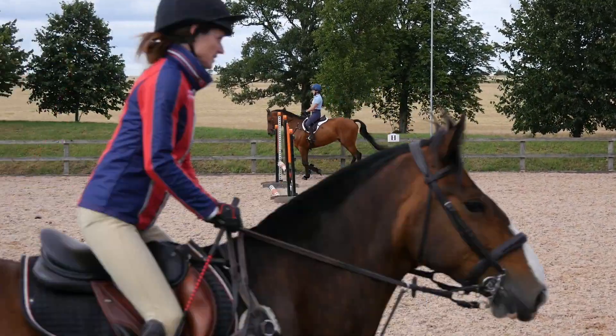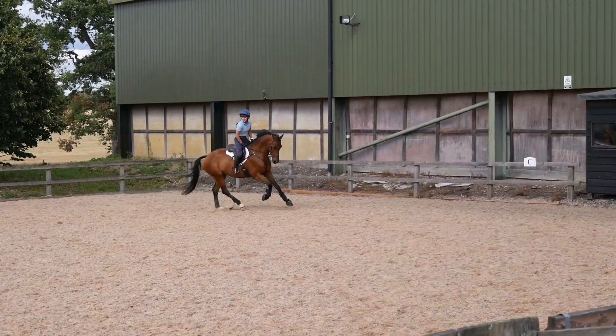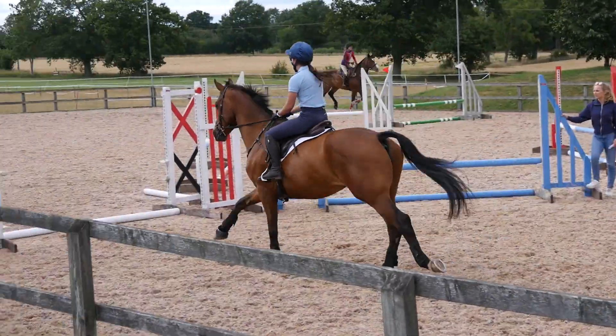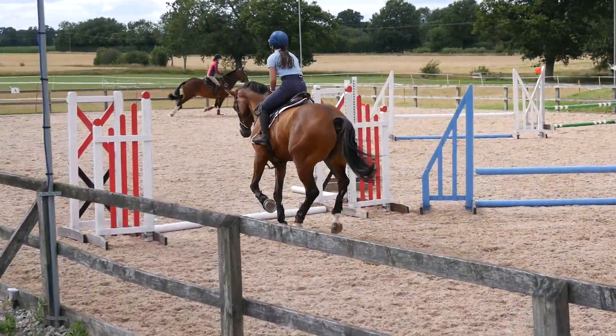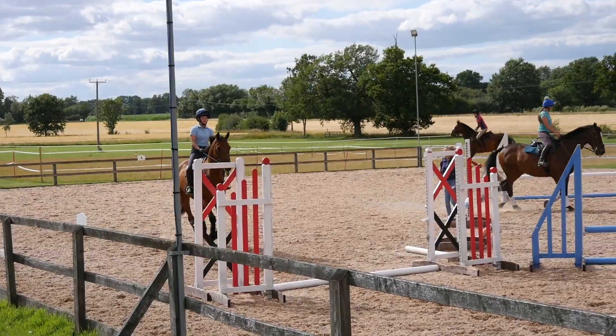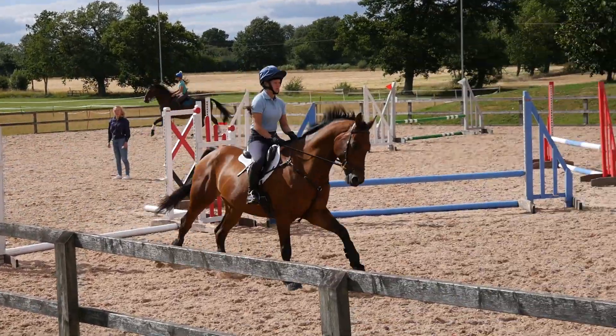Warming up, we were really working on establishing a good canter. On the right rein we all came round and jumped over a pole on the ground. Ruffian jumps the pole quite large, and then Emma tells me to keep the same canter going round the corner and not let Ruffian increase his speed towards the pole, and we jump it much nicer.